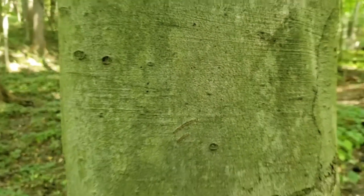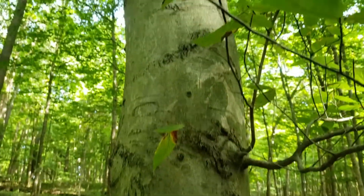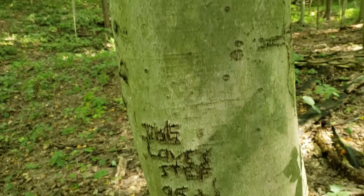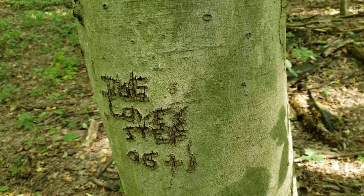American beech is also strongly recognized by the smooth gray bark on the tree. And it's the rare beech near a trail or a road that doesn't get some carving on it because of that smooth surface.